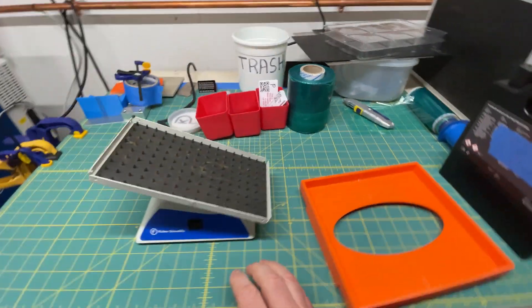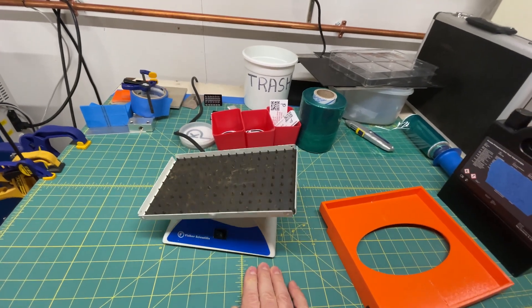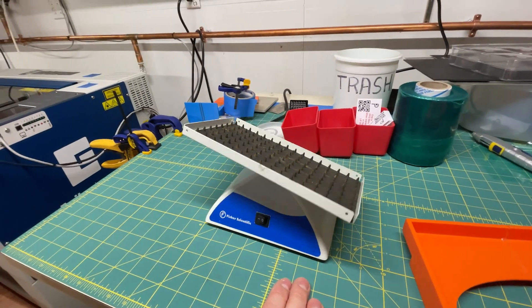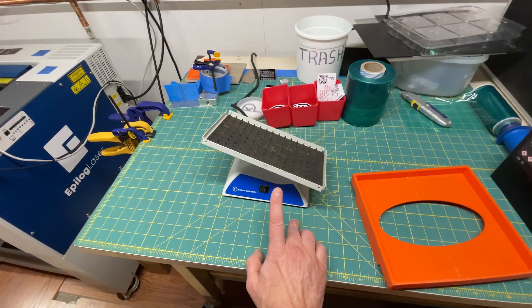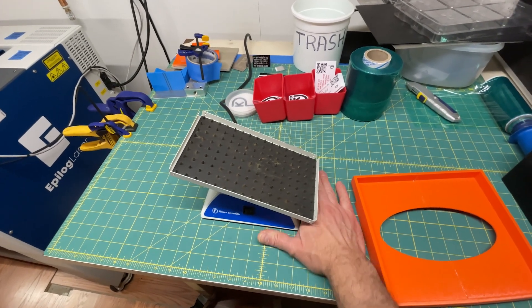This is what's called a nutating mixer. If I turn it on, it does that. I saw this in some lab, and I said this would be the perfect thing. So I went on eBay and I found myself a nutating mixer.